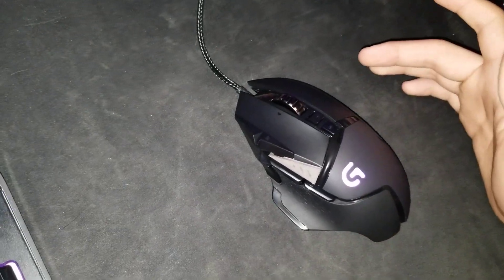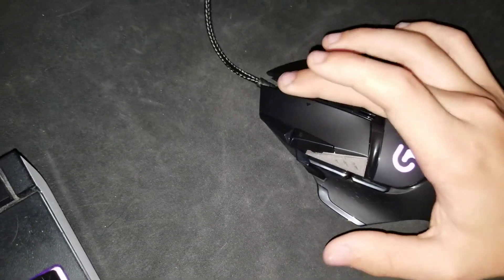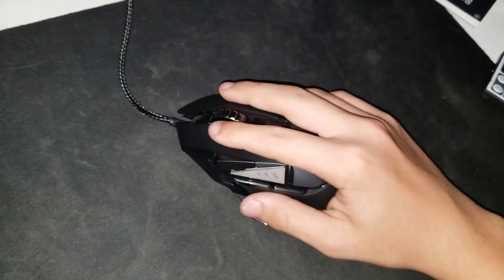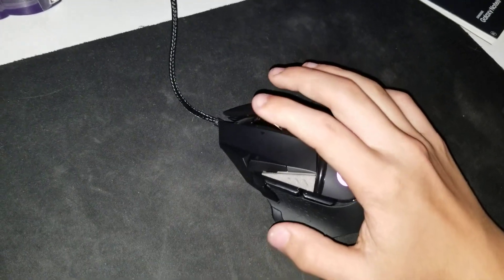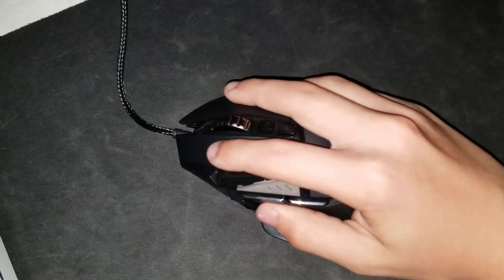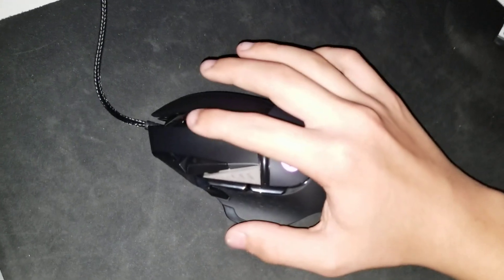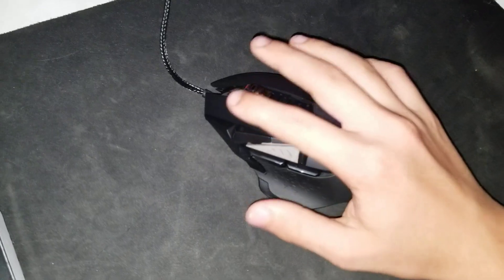How's it going, everybody? My name is Josiah, and today I'm going to be talking about my issue with the scroll wheel on the Logitech G502. When I got it the other day, I noticed that the mouse wheel was rattling a lot, and it was making a really loud, annoying noise. If I flicked into Counter-Strike, I could just feel the rattle, and it kind of sounded like a maraca. It was pretty bad.